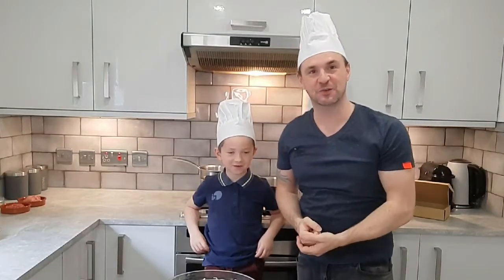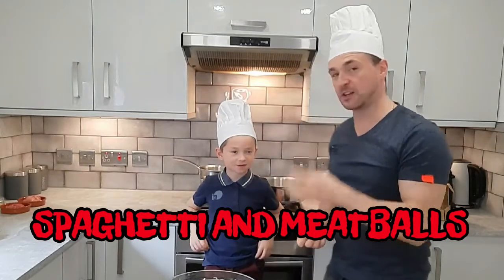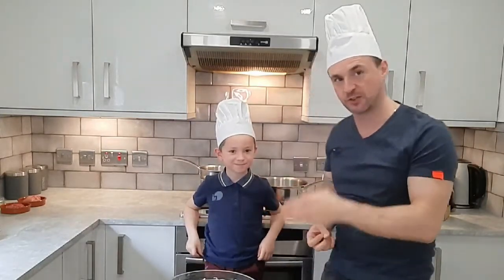Hi everyone, thanks for watching this week's video. Okay so this week we're making spaghetti and meatballs. I'm very lucky this week because I've got another chef in the kitchen with me — I've got my son Stephen.